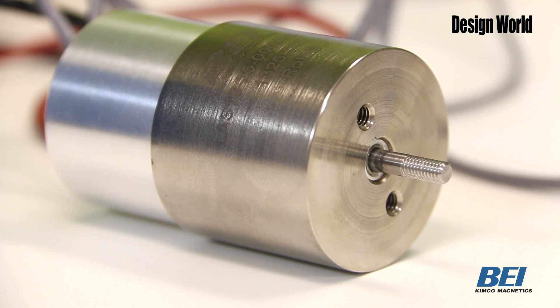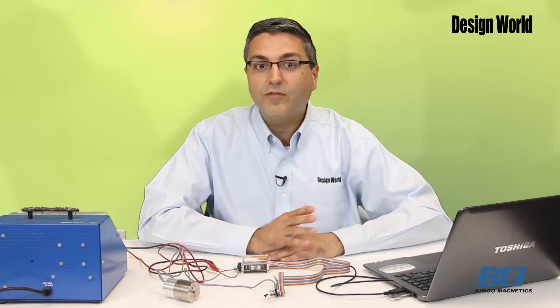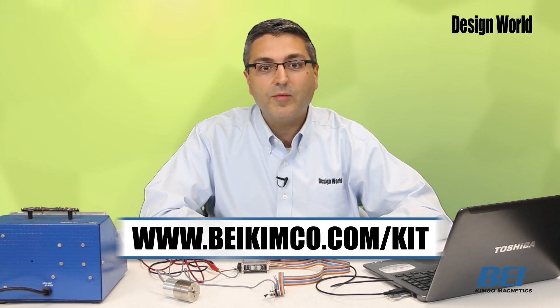To find out more about BEI Kimco's voice coil actuator developer's kit, visit the company's website at www.beikimco.com.